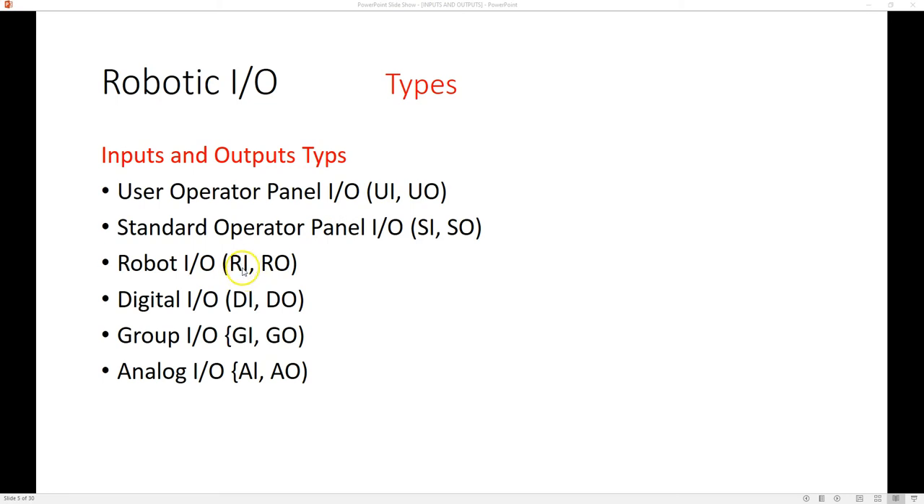Robot is going to be R, so we have robot in, robot out, digital in, digital out, group in, group out, and analog in, analog out. Each one of these has a different heading, and we can send signals or we can receive signals.